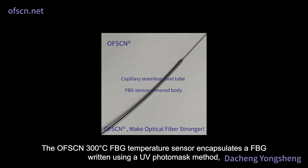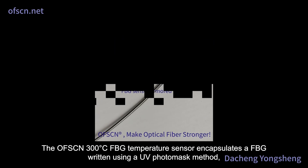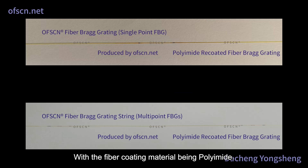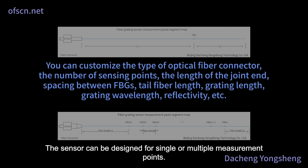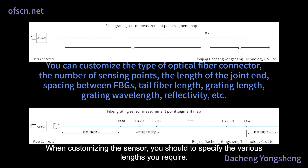The OFSCN 300 degrees Celsius FBG temperature sensor encapsulates a FBG written using a UV photomask method, with the fiber coating material being polyamide. The sensor can be designed for single or multiple measurement points. When customizing the sensor, you should specify the various lengths you require.